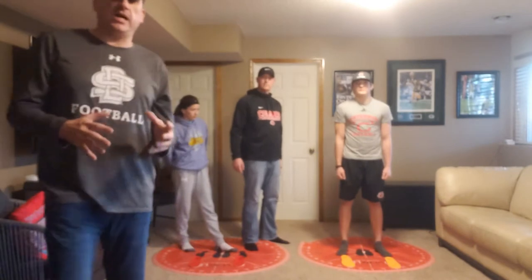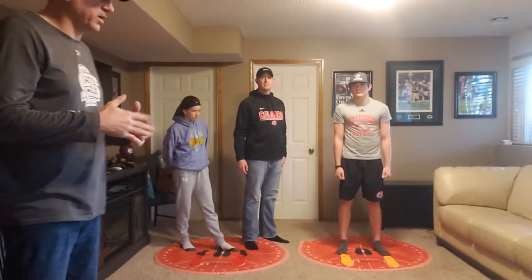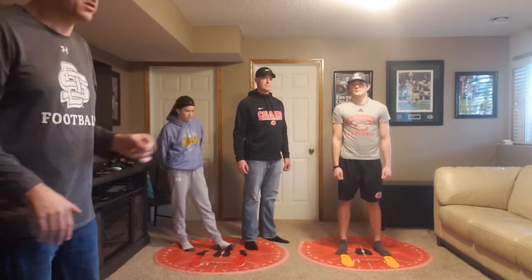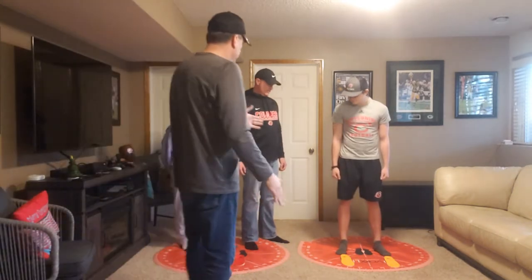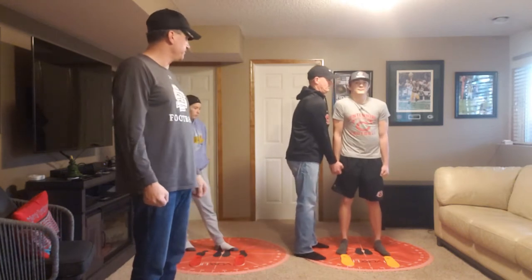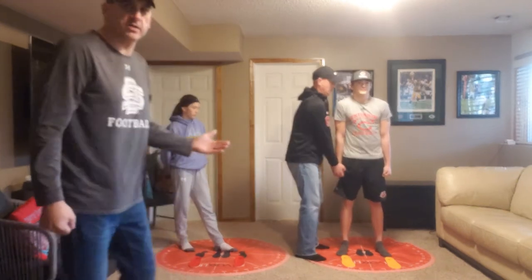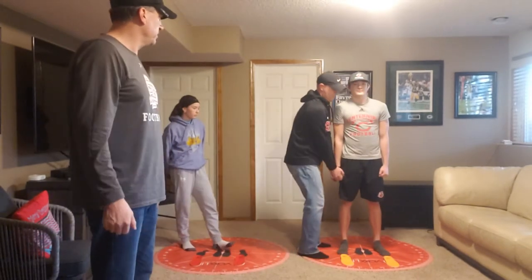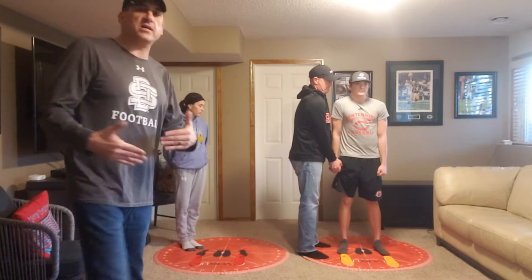Jaden has the Vox technology on, so he has that narrow spot. We're going to test with it, take it off, and then do the insole. So we're going to test the socks first. Jaden, back straight, arms straight, lift up. You can notice pretty good balance — they're not moving at all. He's got the socks on so he's locked in.